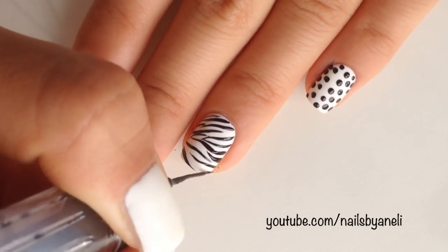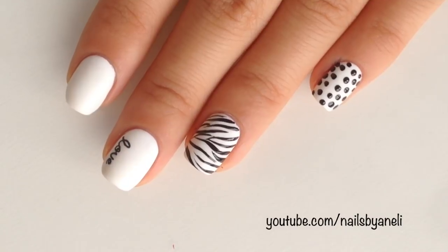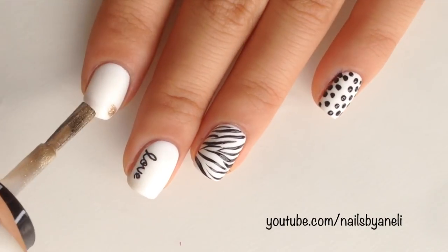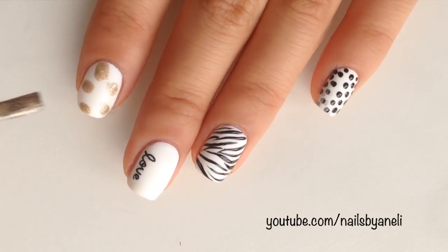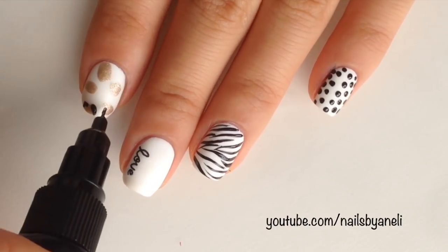Now I'm going to show you how to make a super easy leopard print using this nail art pen. First just take a polish of your choice and make some random spots on the nail, then outline them using the fine tip of the nail art pen.